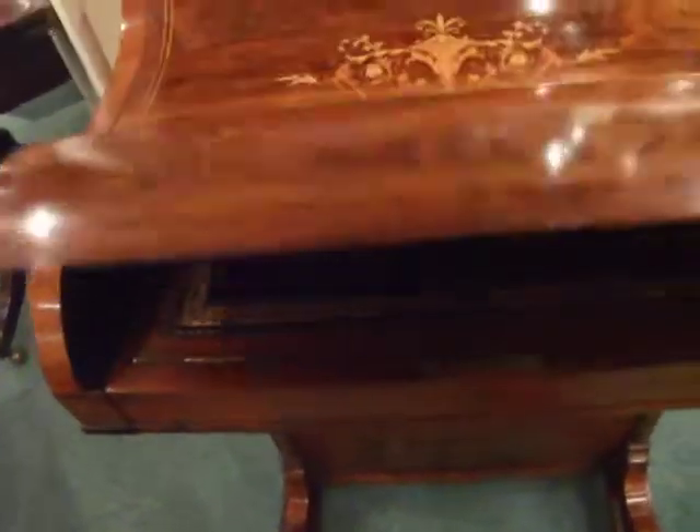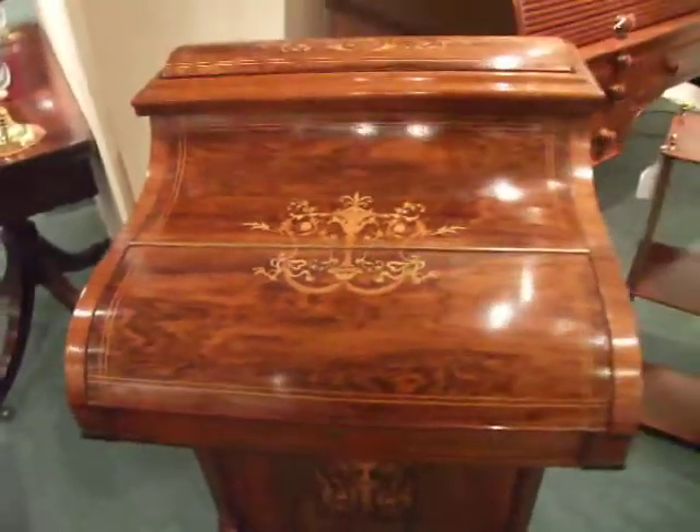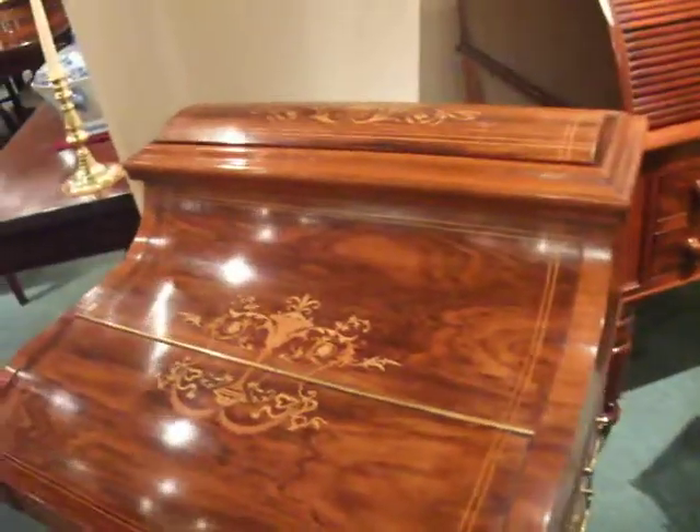Closes up to the piano lid. They call it piano shape for the obvious reason — it looks like a piano.